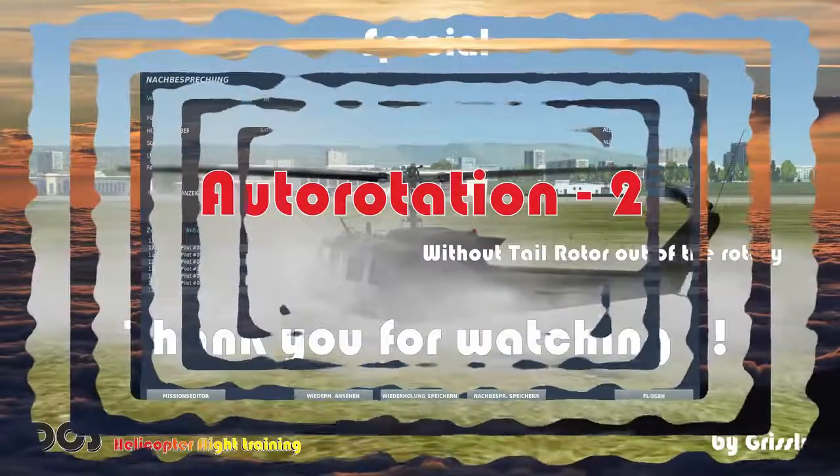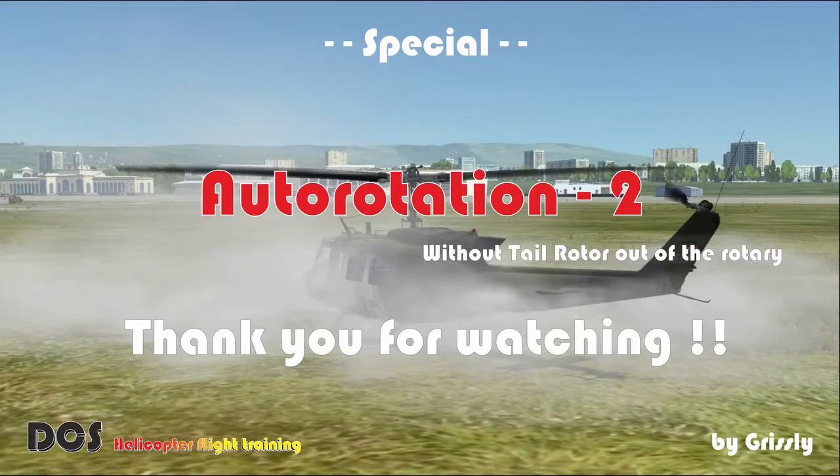If you like what you see and want more, please give us a like and subscribe to the channel. If you have any questions please let me know in the comments below, and I hope to see you next time. Bye bye.